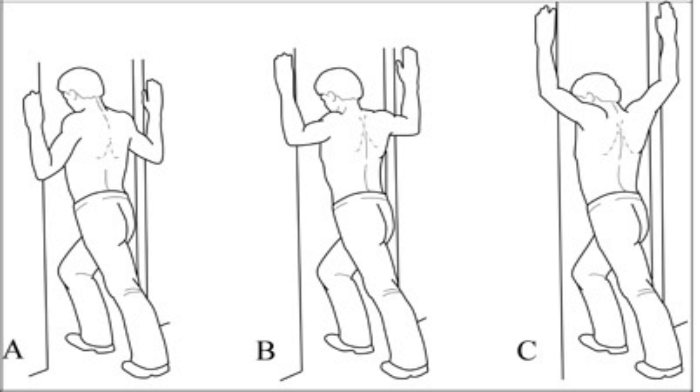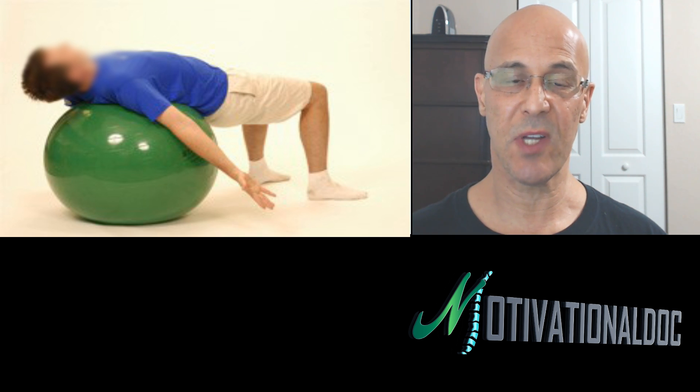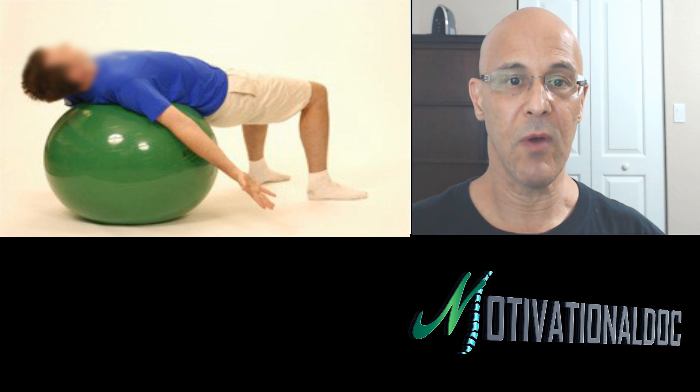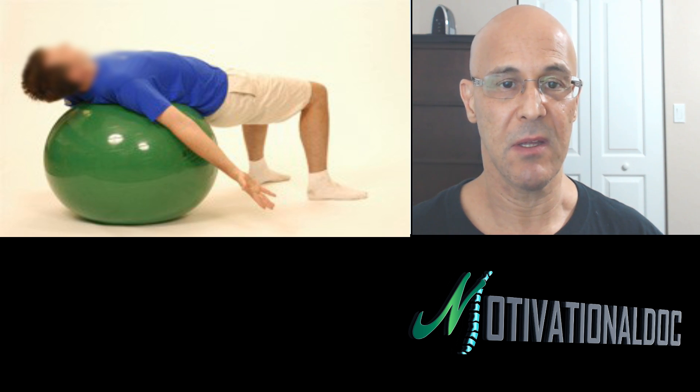Let's get right into the stretches. A key point I want to make: positions A, B, and C — we start with elbows lower, then bring them parallel to the ground, and then bring the elbows higher. The purpose is to stretch different angles of the muscle. When dealing with muscles, it's not just stretching — different arm positions create different angles, and the more angles you stretch within a muscle, the better progress you're going to make.